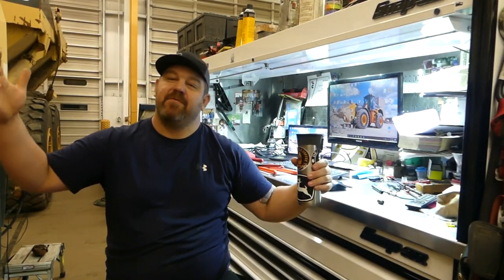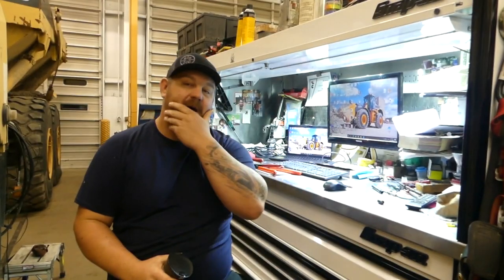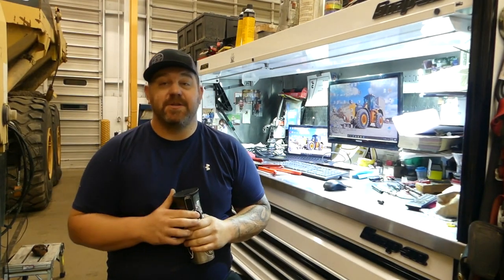What's up guys? Welcome back to the Heavy Wrench. Thanks for tuning in today - I appreciate it as always. Hit that like button, comment, share, subscribe. Please do that. I appreciate it, it helps out the channel.